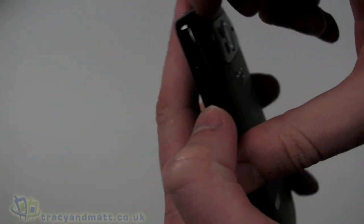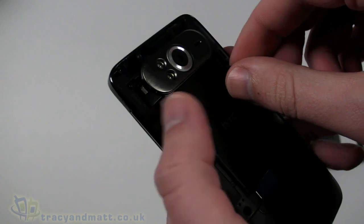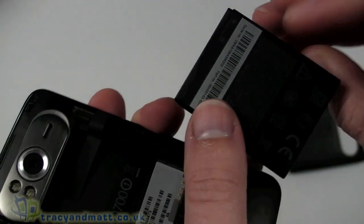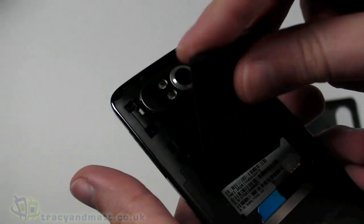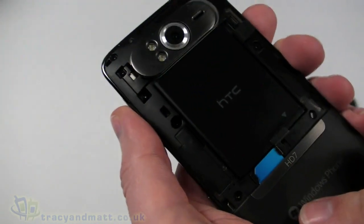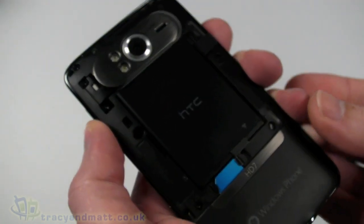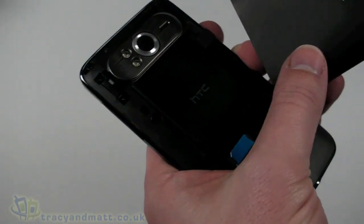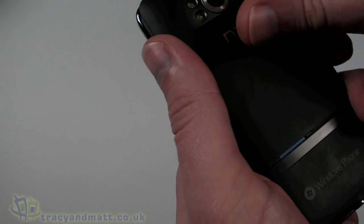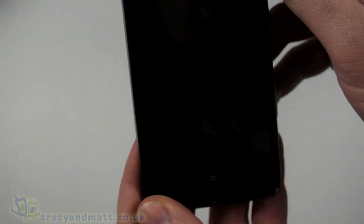The back cover removes like so — it is just a plastic back cover and the battery is underneath. It is a 1200 or 1230 mAh battery, which does not seem all that large for such a large handset. The SIM card is here. Unlike all the other Windows Phone 7 handsets, there is no external memory card socket, so you can't expand the memory. You are stuck with what you have when you buy the handset — kind of like the iPhone. But that is the way it is with Windows Phone 7 handsets at the moment.